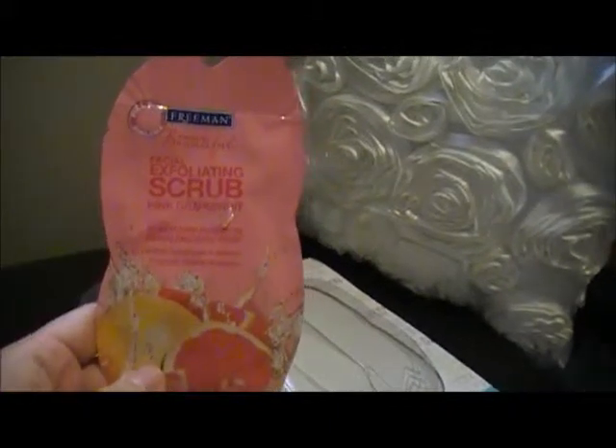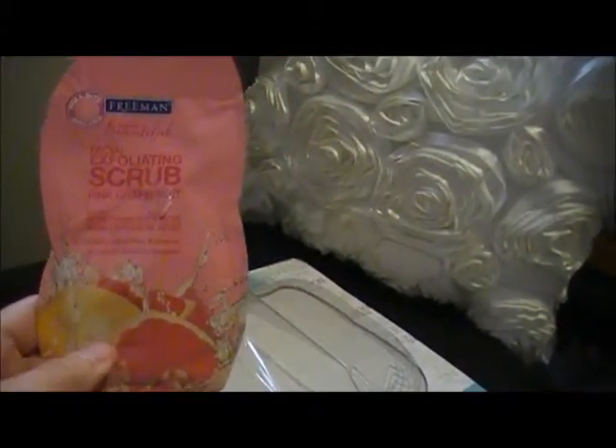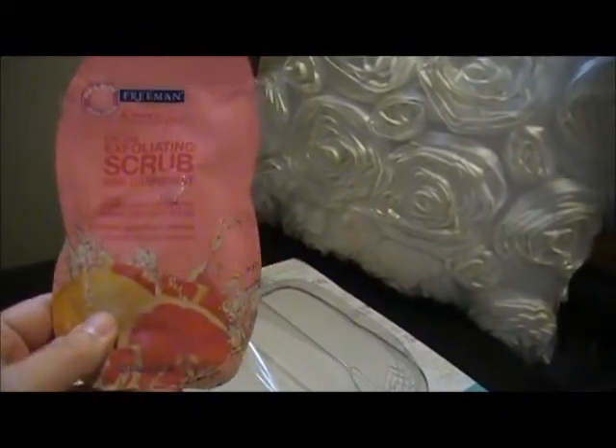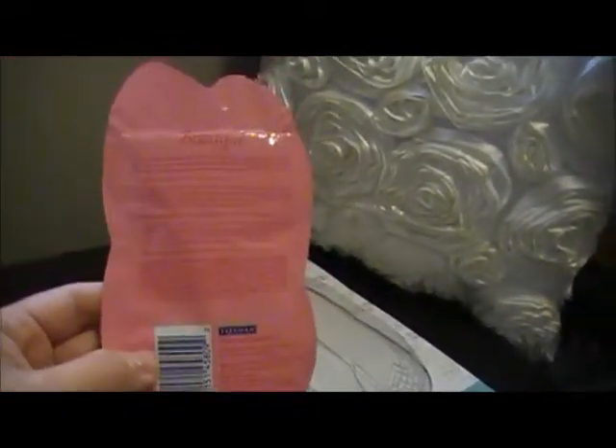The last one is the Facial Exfoliating Scrub Pink Grapefruit — it exfoliates, smooths and renews. I like pink grapefruit, I like that smell. I can't wait to try this one.